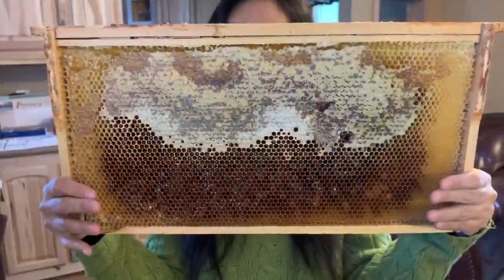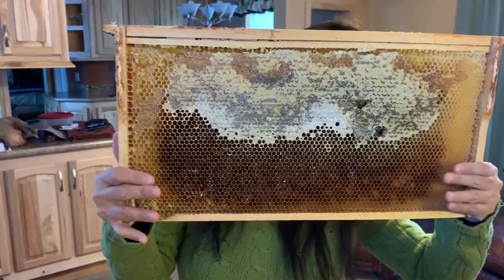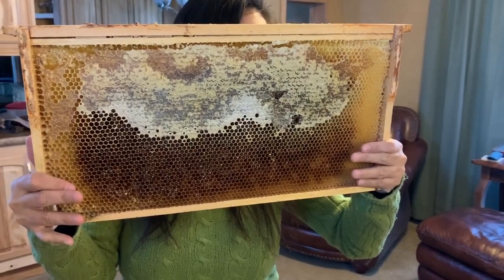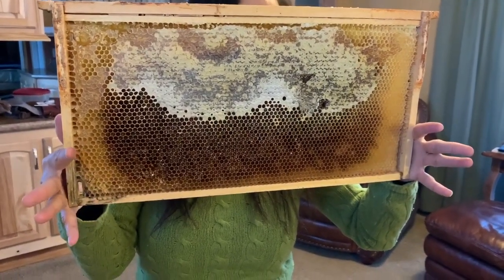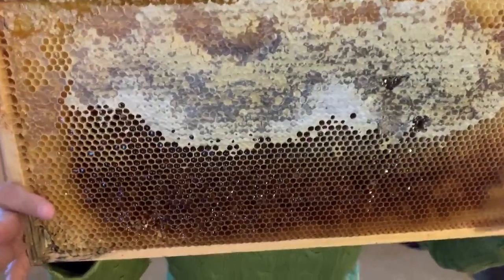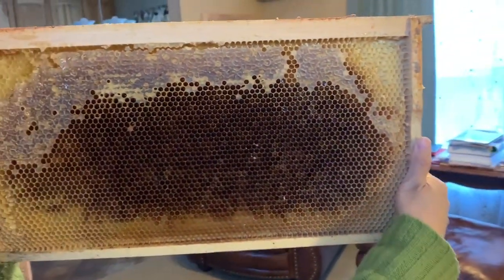Here it is — possibly the first honey harvest of 2020. Not really — it's a frame that was busted when I went to pull it out; it broke, so I pulled it out and put another one in. Unfortunately this one had a lot of food on it. We're going to take a look at it — it's probably a lot of sugar, but there's some honey on it. Let's take a bite out of it and see what it tastes like.